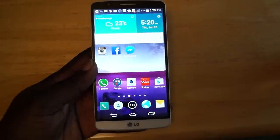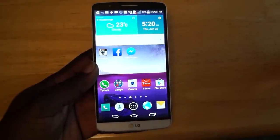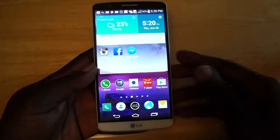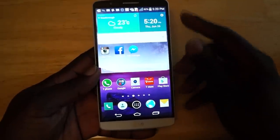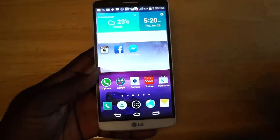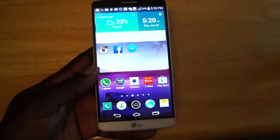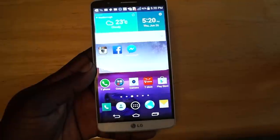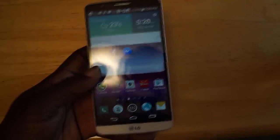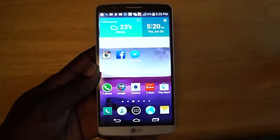Every flagship device has its hook, and by far LG's biggest hook on the G3 has to be its display. It measures in at 5.5 inches and supports incredibly thin, narrow bezels, thanks to internal design choices by LG. These design choices allow each side to be as thin as possible, creating a display that pops out even more on the device. It's an IPS panel, so it does have really nice viewing angles and produces very vibrant, eye-catching colors.